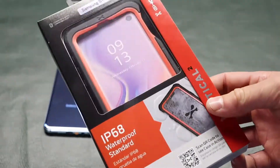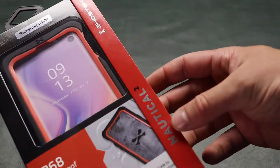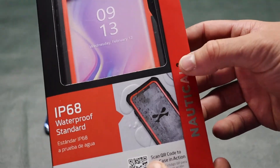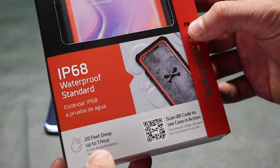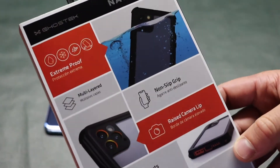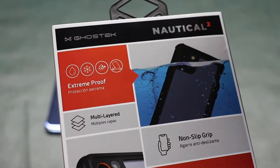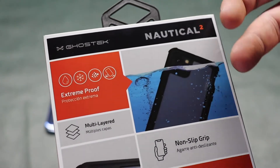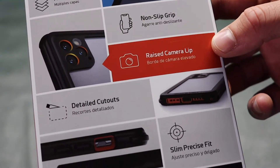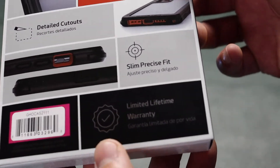The packaging here is actually pretty nice — got a nice window showing the case. This is the Nautical 2, so it's the second version. I guess they updated it because the previous one didn't go all the way to 20 feet or something like that. Looking at the back: extreme proof — so it's waterproof, snow proof, dust proof, shock proof, multi-layer, non-slip grip, raised camera lip, detailed cutout, slim and precise fit.